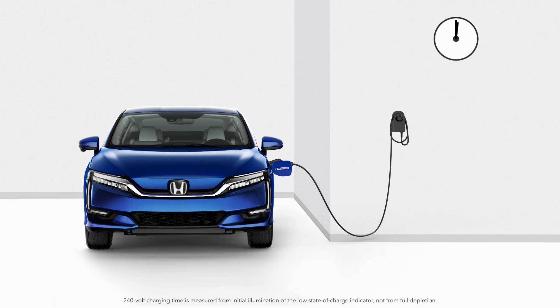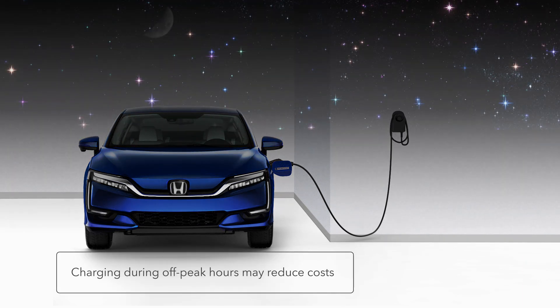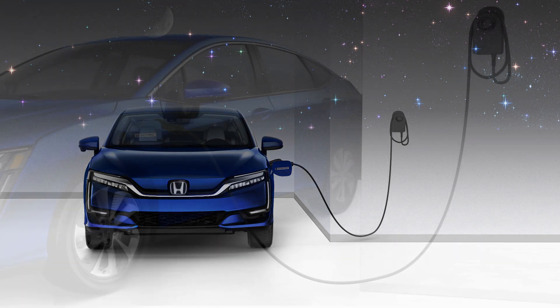A Level 2 charger will charge the Clarity in just over 3 hours. And as with Level 1 chargers, you may set your Level 2 charger to operate during off-peak hours, typically overnight, when home electricity costs may be less, thereby reducing your energy costs.